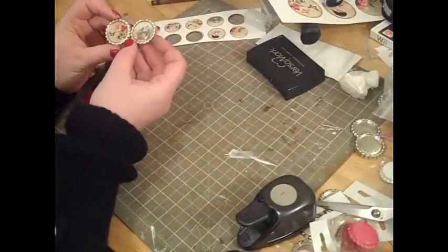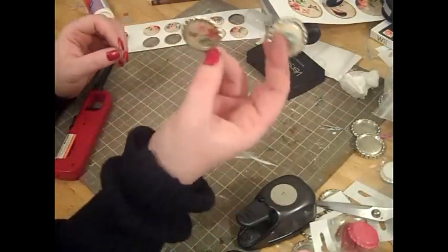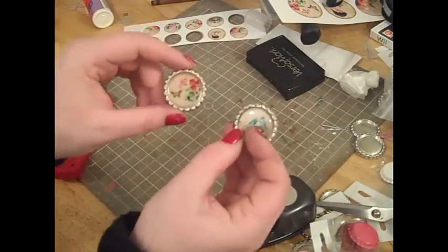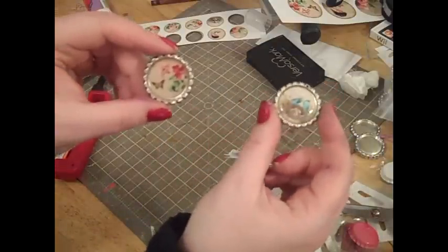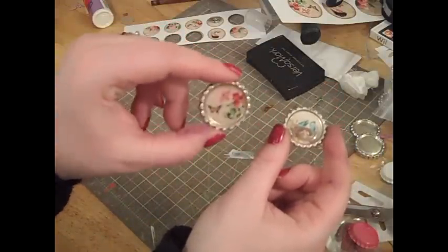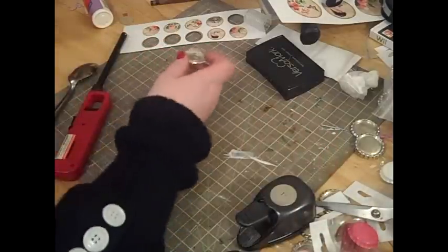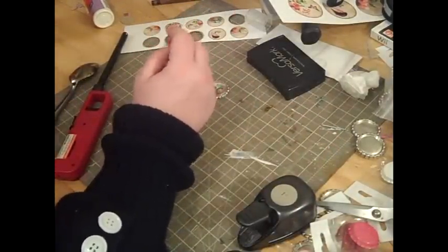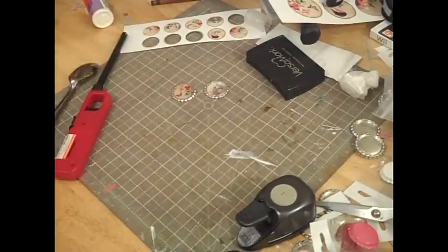I'll show them to you side by side — they're actually both really nice. This one seems to have a little bit more of a homemade feel to it, the one with the embossing powder. So there's the epoxy dome sticker and there's the clear embossing powder. That's my tutorial — if I left anything out or you have any questions, please feel free to ask and I will be happy to answer. I hope you enjoyed the tutorial. Talk to you guys soon. Bye!